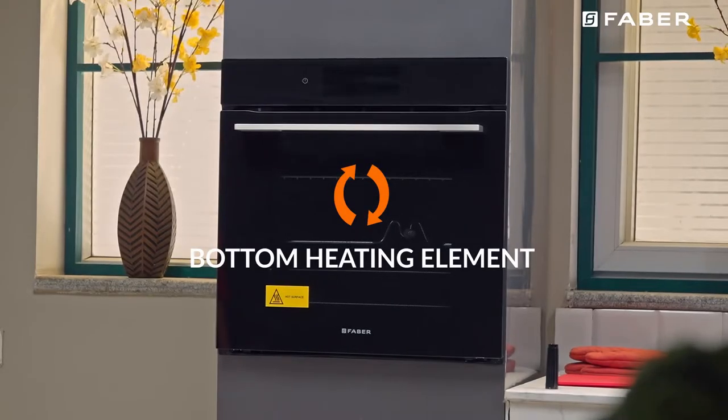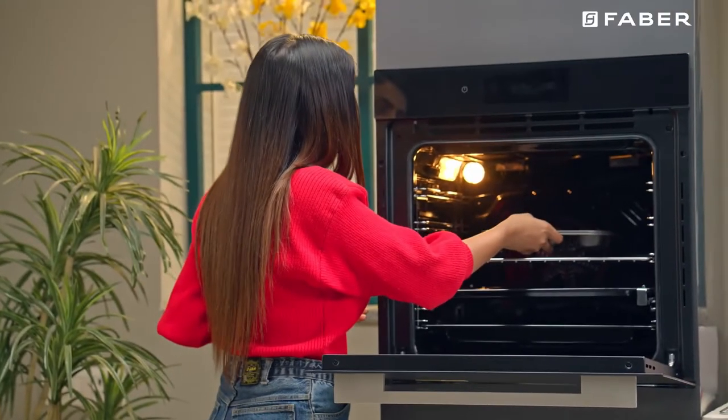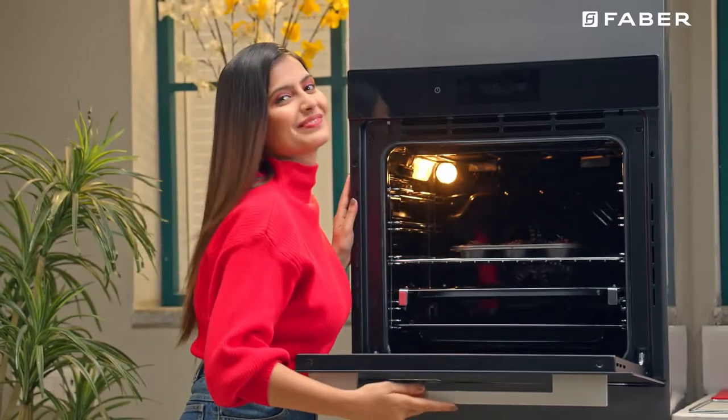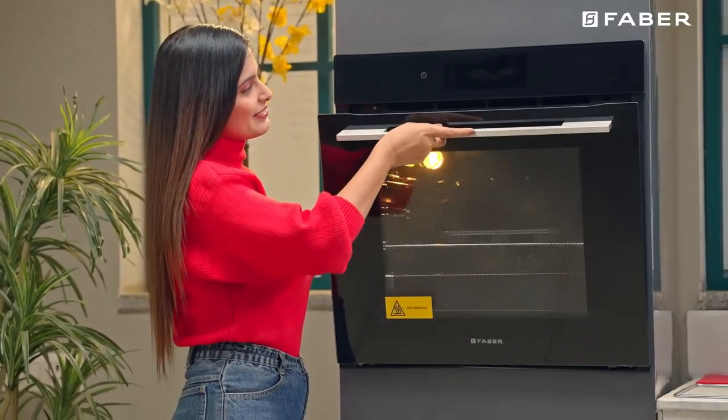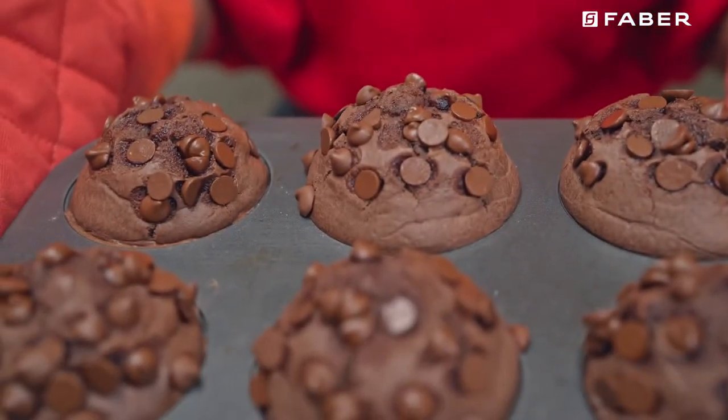Delicate cooking: The bottom heating element and the fan come on. Suitable for pastries, cakes, and non-dry sweets in baking tins or molds. Excellent results are also obtained in cooking requiring above all heat from the bottom.